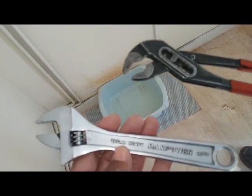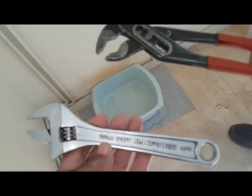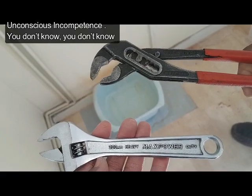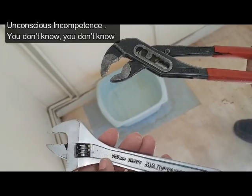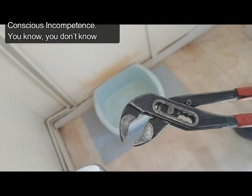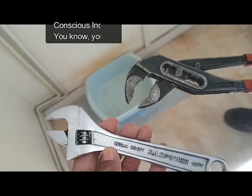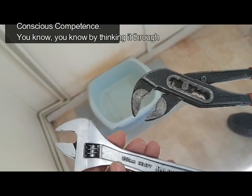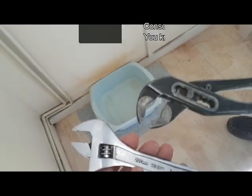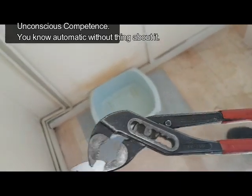Now, on the last video I was talking about the four levels of learning. The four levels of learning are as follows: you've got unconscious incompetence — that means you don't know, you don't know. Then you've got conscious incompetence — that means you know you don't know. Then you've got conscious competence — that means you know you know, you can do it without thinking about it. And then the fourth one is unconscious competence, meaning you know it automatically without thinking.